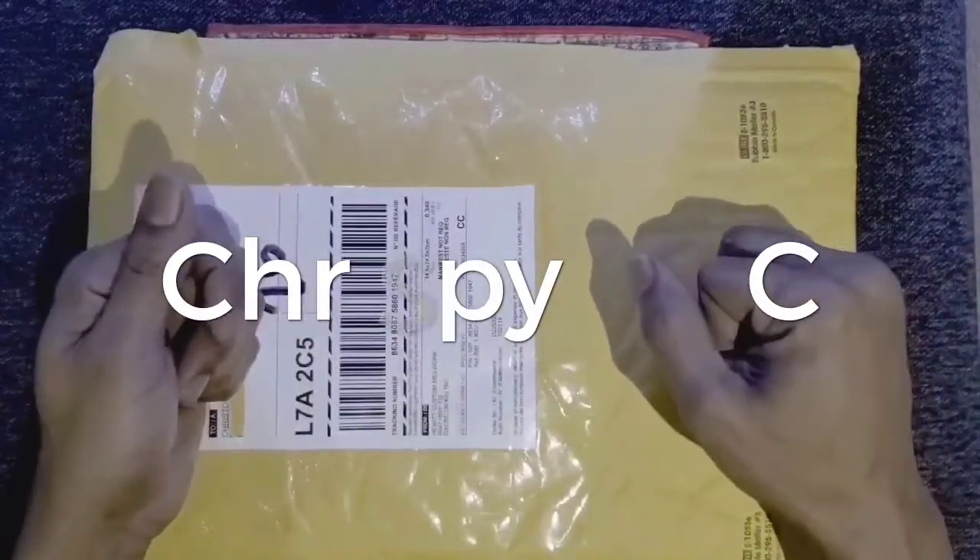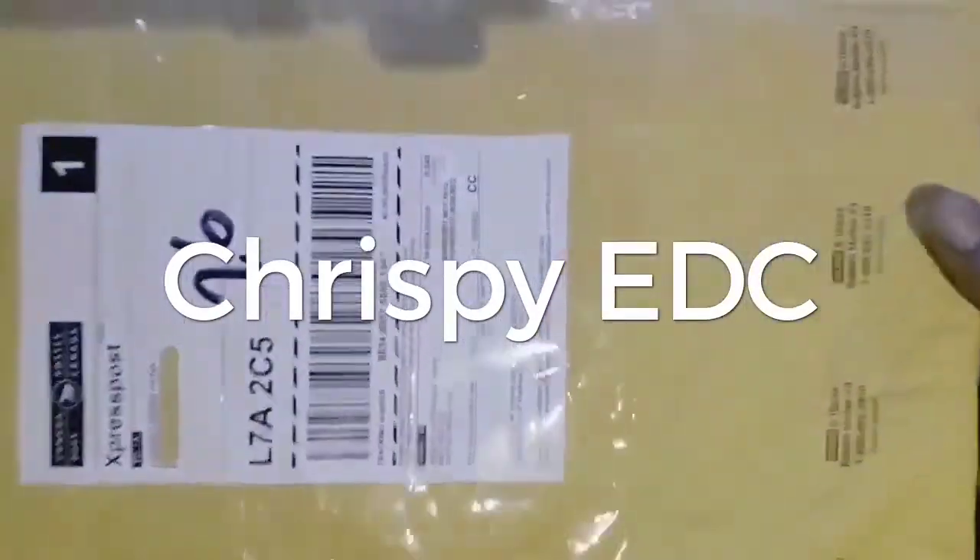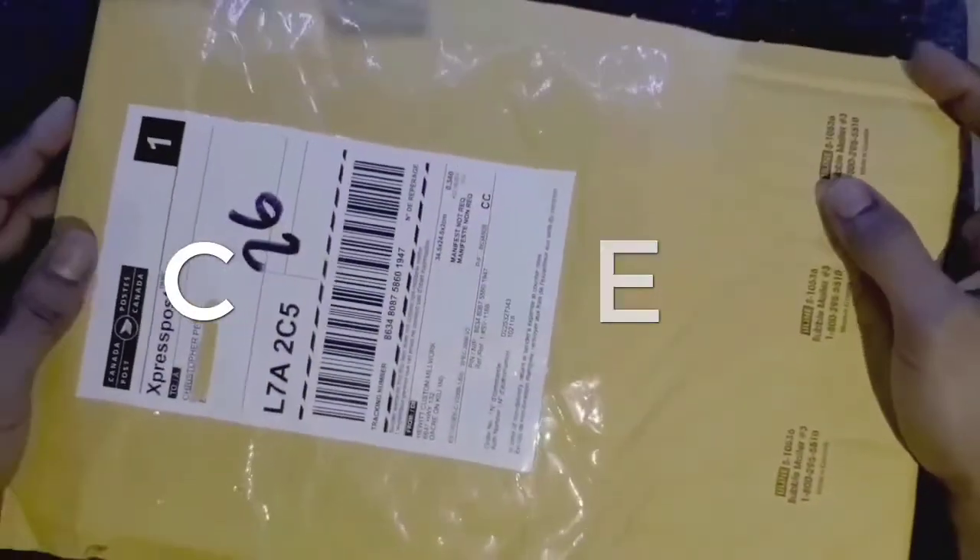What's going on guys, and welcome back to Crispy EDC. Got a package here in the mail. Gonna open her up.